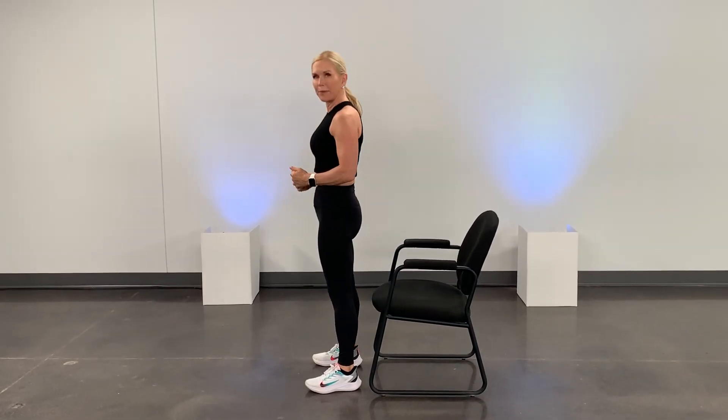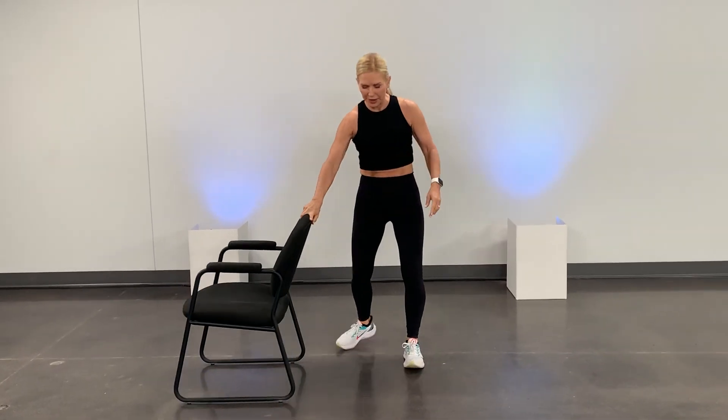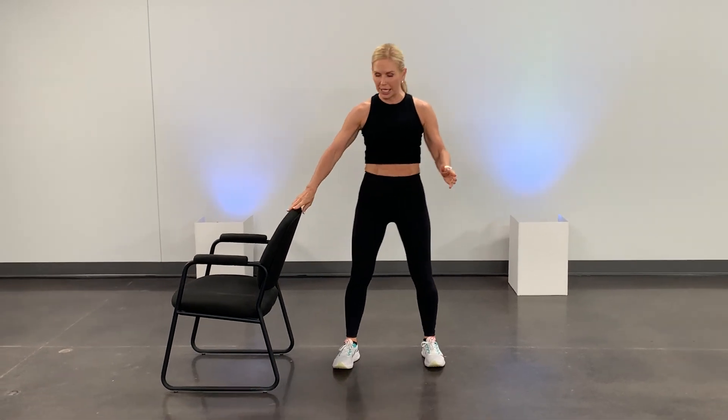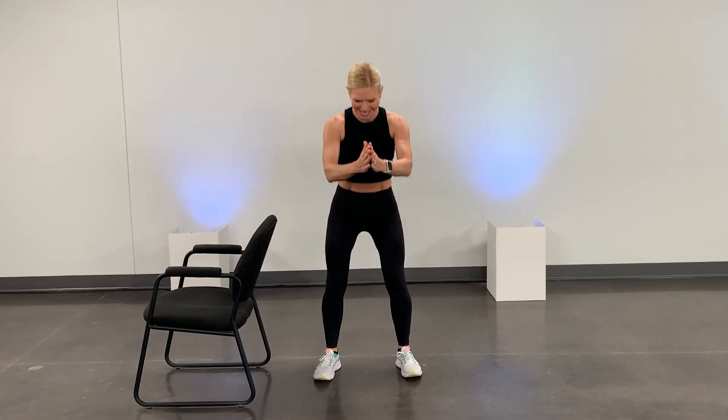Abs are nice and tight — core connected — and then sit back down. You're going to use your balance. Lift up and down. Do about 10 of those. And then if you are ready for air squats, you can try them without the chair. Either hold on right here or release your hands. This is a little harder. Do about 10 more. If you practice these exercises every day, you will improve your balance. Thanks for listening. Good luck.